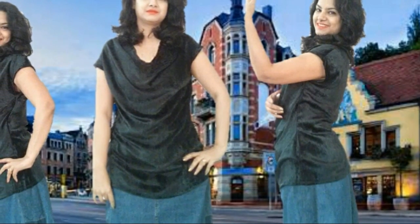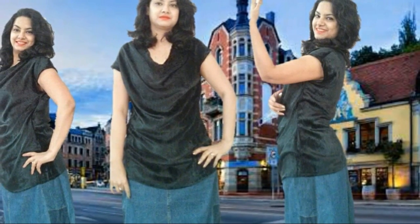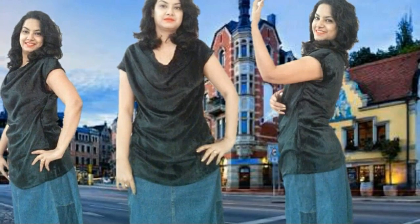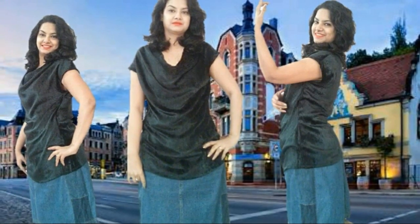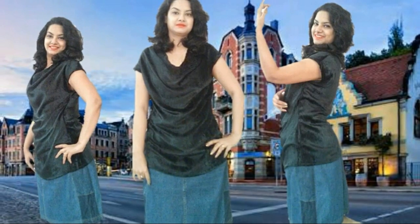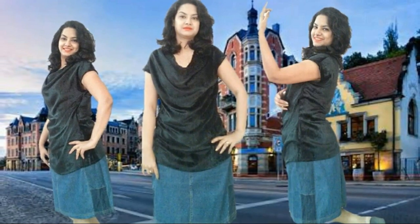Voila! After completing the stitching process, what we have is this beautiful cowl neck top. Don't worry guys, I know you all can do this very easily. In my further coming videos we will make some more different patterns of the cowl neck. Friends, must try this, wear it, and feel beautiful and be beautiful always. We'll meet in our next video.